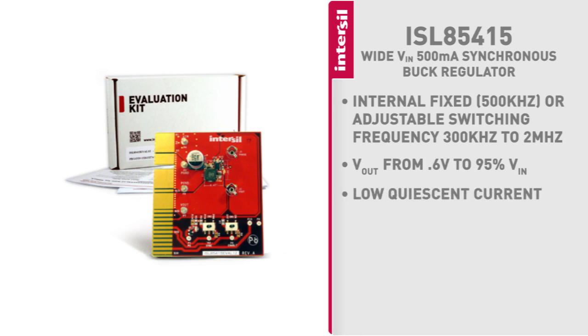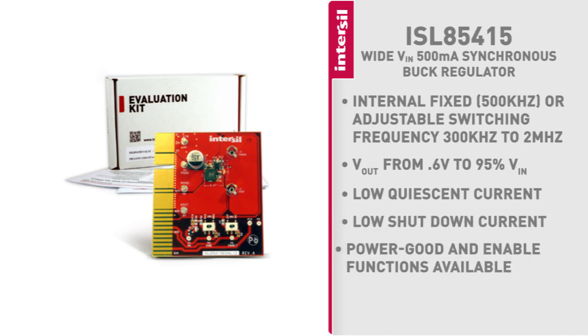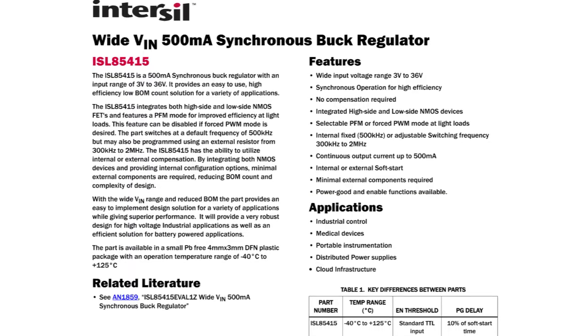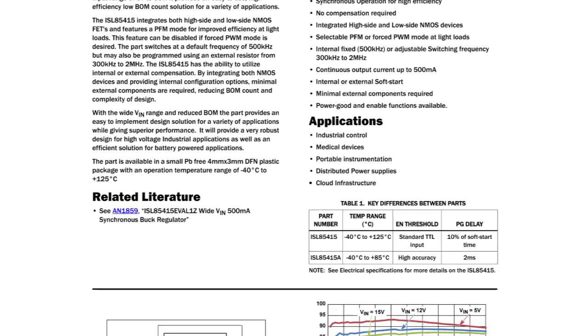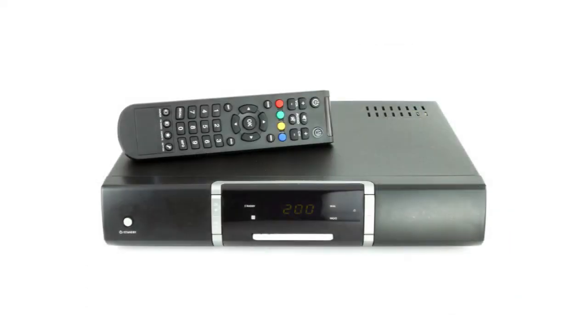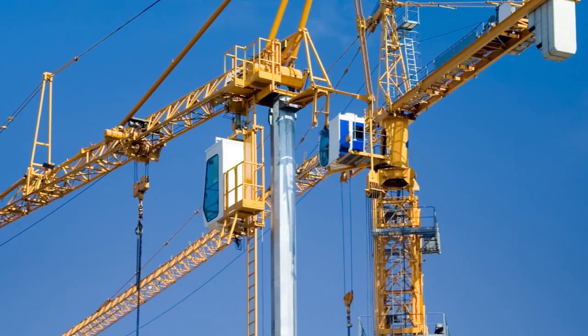Quiescent current is also very low on the part, as well as shutdown current. Enable and power good are also additional features, all explained in the data sheet and application note. Because of its wide input voltage range, 8 out of 10 design engineers would have a need to use this part, from consumer devices to industrial markets. Thank you.